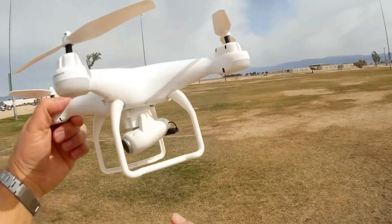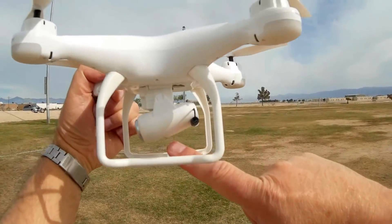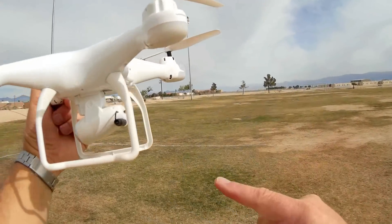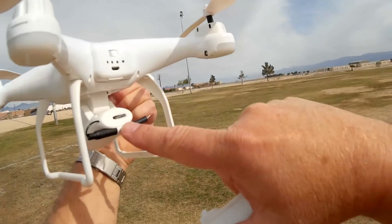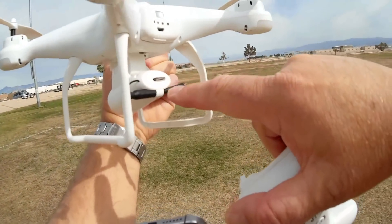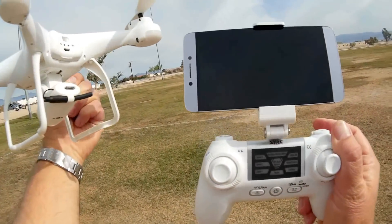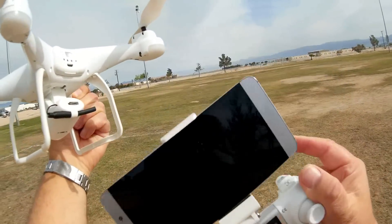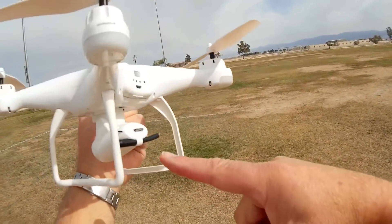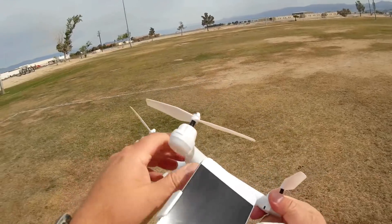This has a 720p HD camera — again, there is a 1080p version. The camera swivels up and down remotely using the remote control and records video directly to a micro SD card inserted into the back of the camera. It also transmits video to your phone so you can watch FPV video directly while flying. It is 2.4 gigahertz Wi-Fi, so you don't need a newer phone to see this Wi-Fi.